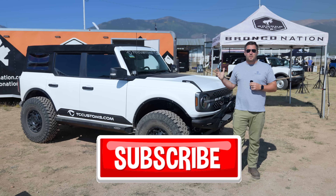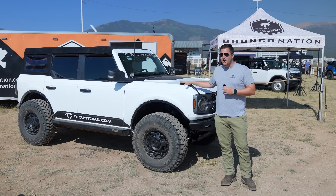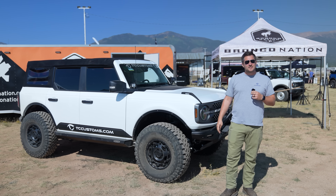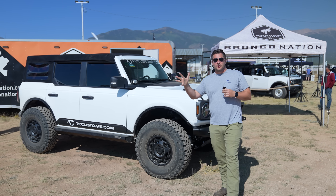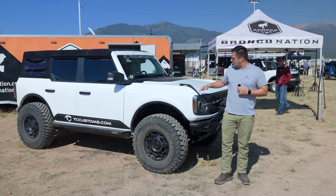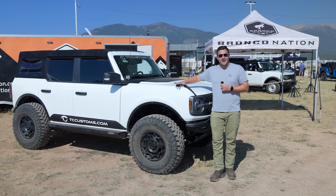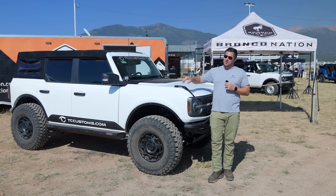What we're doing today is we're actually going to be taking this Bronco and a couple of other Broncos to the very top of Mosquito Pass — basically 13 or 14,000 feet above sea level. It's going to be interesting. Hopefully I don't pass out from lack of oxygen because this boy's out of shape.